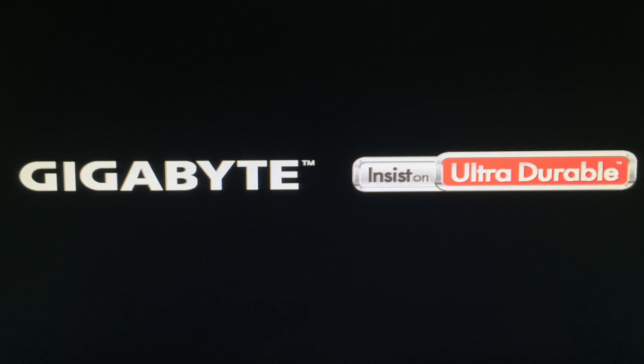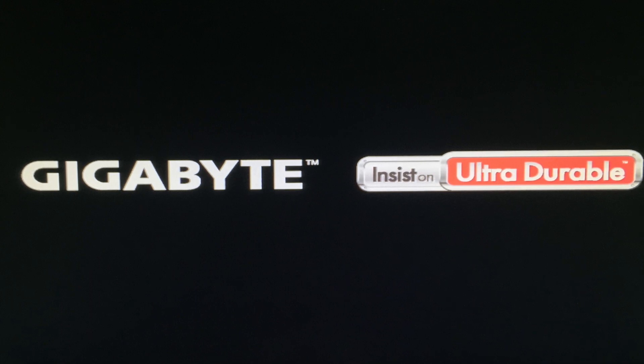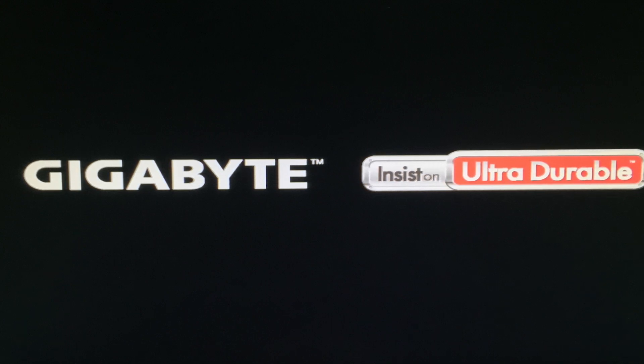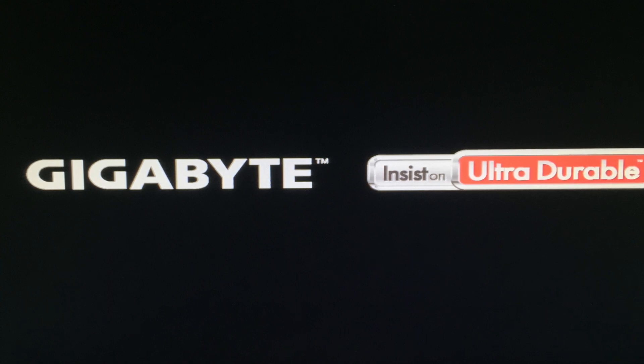Hello everyone, welcome back to my channel. This time we have a problem with a Gigabyte Z97 HD3 motherboard. The issue is that the BIOS logo gets stuck on the screen and won't go further. Even clearing the CMOS or taking the battery out doesn't fix it.